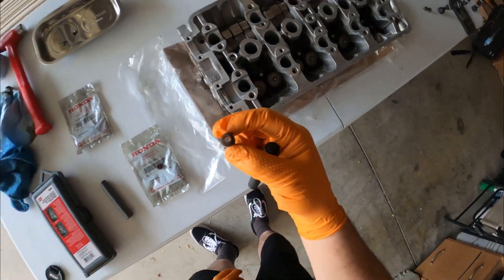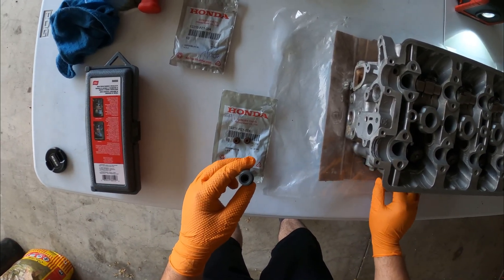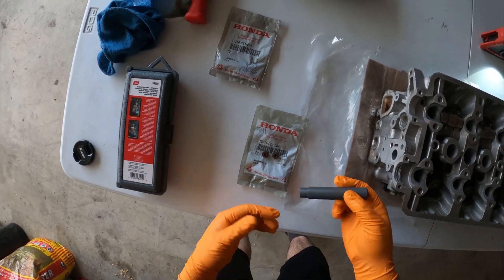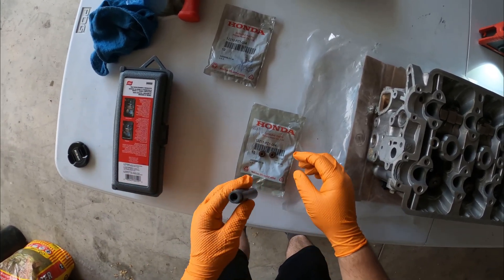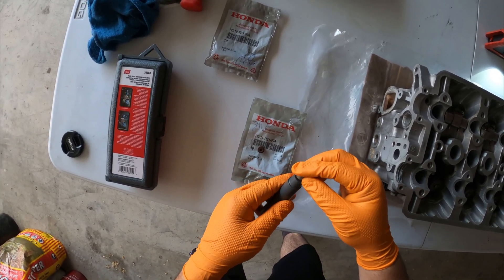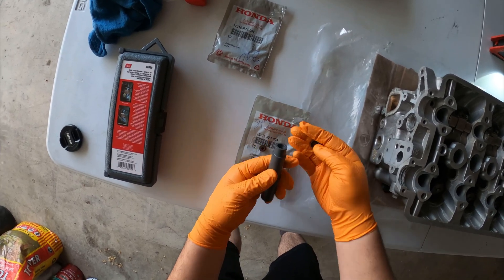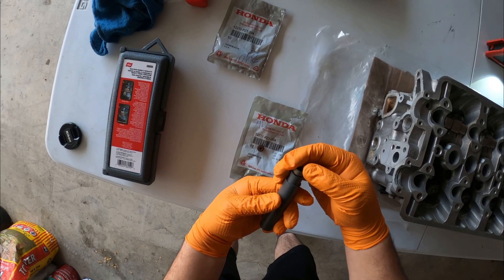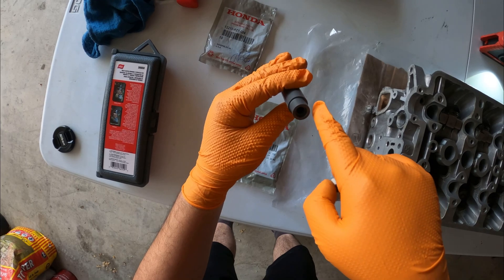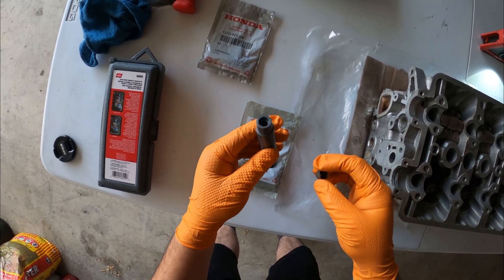The tool we're going to be using — what I like about it is, yeah, you can use an 11 millimeter socket to press them in, but I didn't feel right pushing them in with a socket. So I got this tool — it's made out of hard plastic, the seal fits right perfectly in there so you're not going to damage anything, and it has a hole so the valve that protrudes out can go in there.